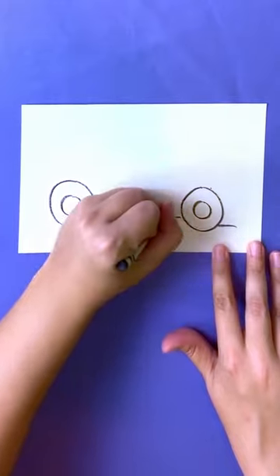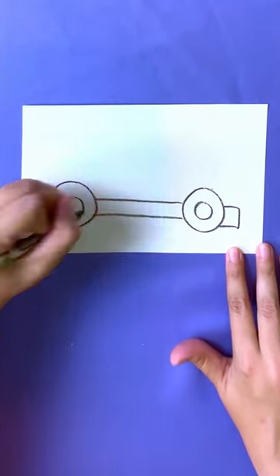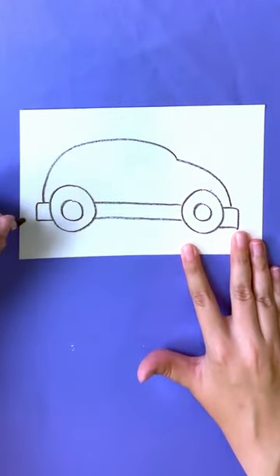Then, without drawing through the wheels, let's draw our bumper. Draw a curved line and another curved line to create our car shape.